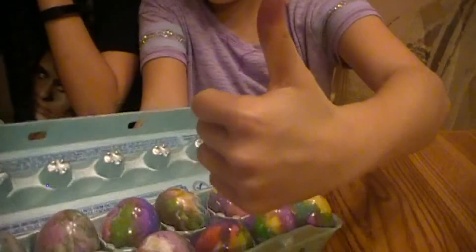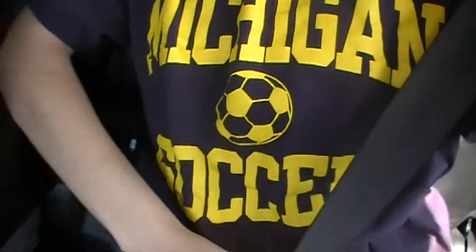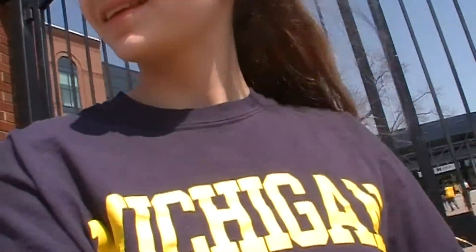Hey guys, so today we are — wait, it's Saturday, April 15th, and April the Giraffe had her baby! Today we are on our way to our grandma's house. We were told to wear Michigan stuff, so I got my Michigan soccer shirt on and sparkly Michigan football gear. I think we're going to a Michigan game, which I'm not happy about — I don't like how long they are. So it turns out we are going to a Michigan football game but we cannot bring you guys in, so we'll see you after the game.